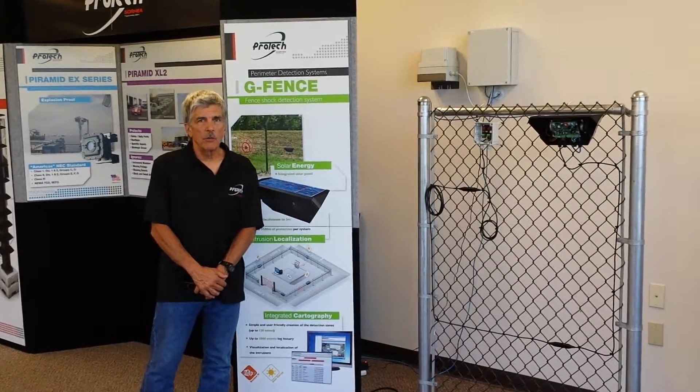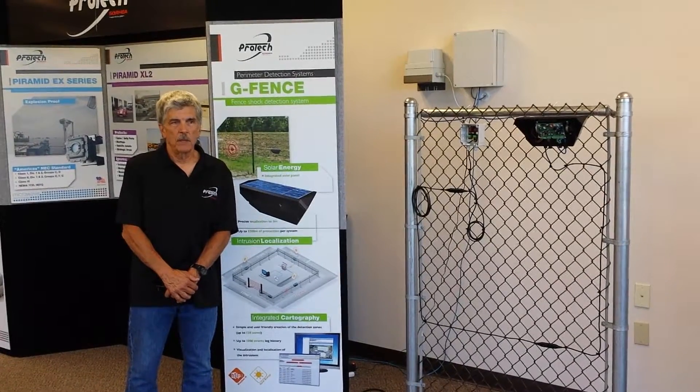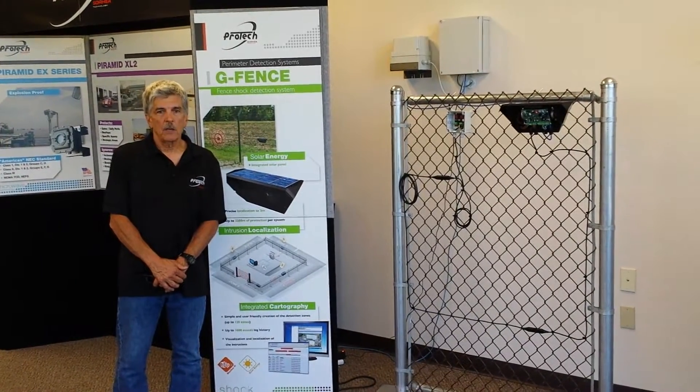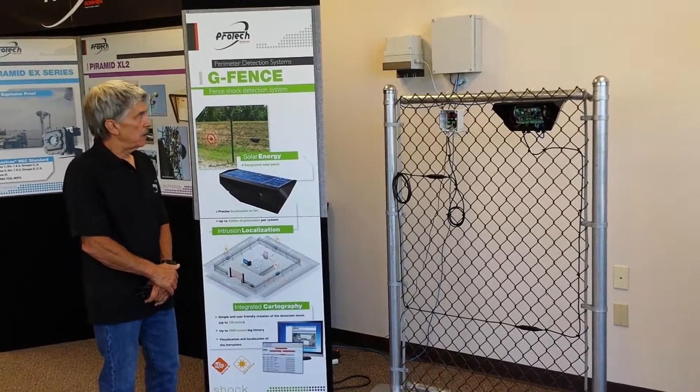Today I want to give an overview of our G-Fence fence shock detection system. At the end of this presentation, I also want to demonstrate our technology. On this fence panel, I'll actually demonstrate the sensing technology.